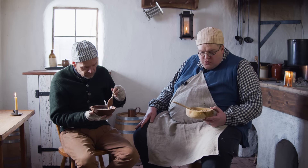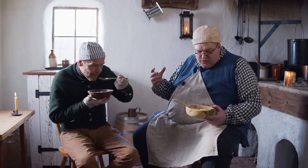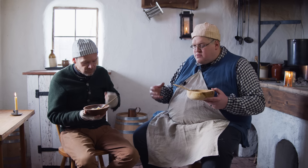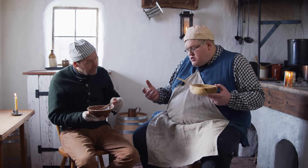The greens — this doesn't really taste like a beef broth. It tastes like a vegetable broth. There's enough cabbage, and the parsnips and carrots really come through, and then there's body from the potatoes. It's just good overall.